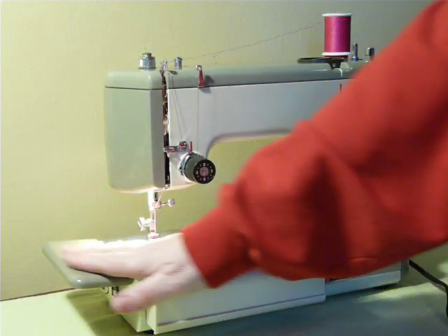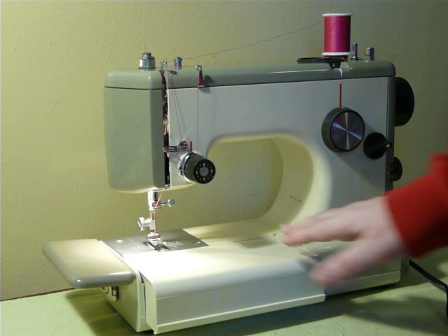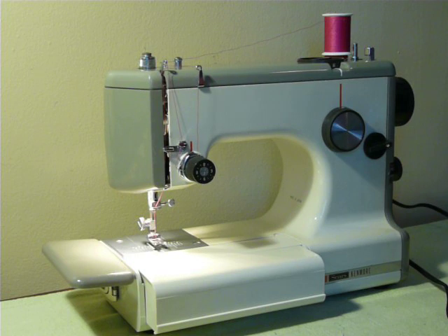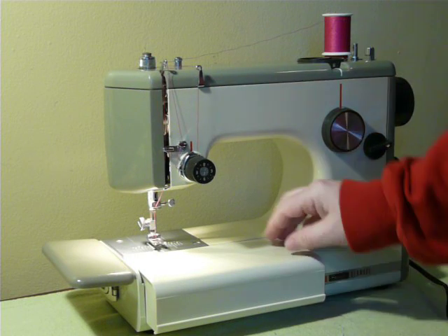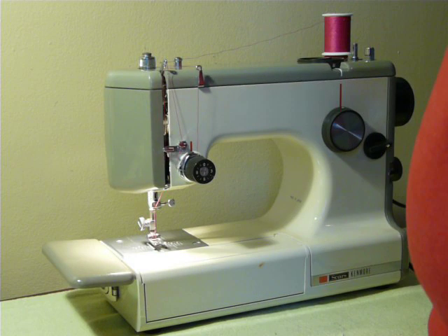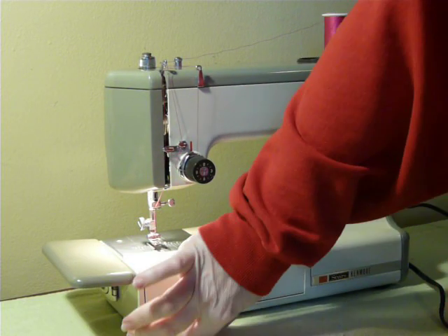Also, this end pops up, so you have — like for your sewing class or whatever — a nice little work area right on the machine. Pretty cool. And if you don't need this, you lift that, pull it back in, and it just stows away. So very, very cool.